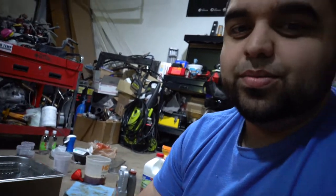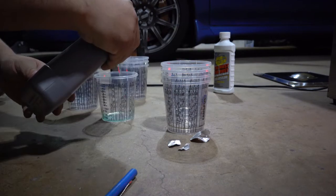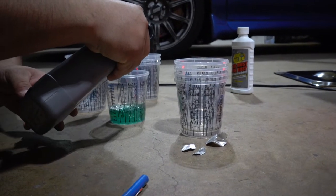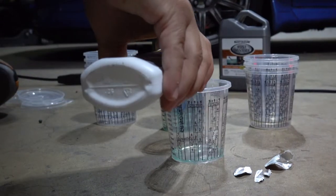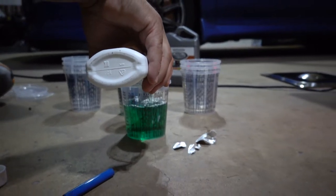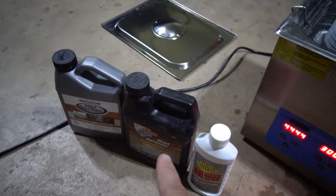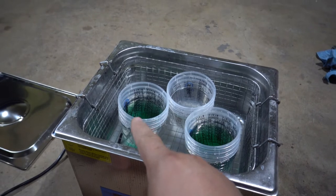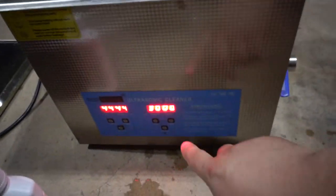Since the Rust-Oleum brand and the Crud Cutter are both green I put the POR in the middle. So here we have Rust-Oleum on one side, POR-15 in the middle, and Crud Cutter on the other. We are going to put a nut and bolt in each and then start the timer.